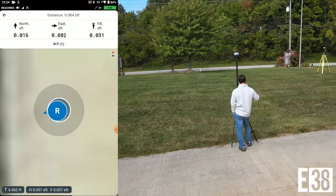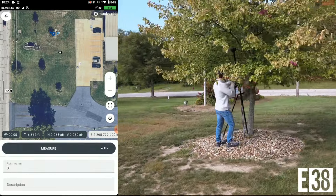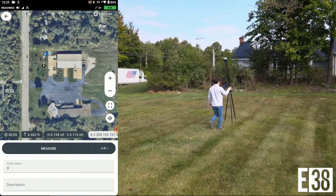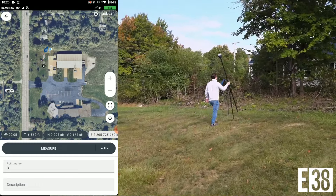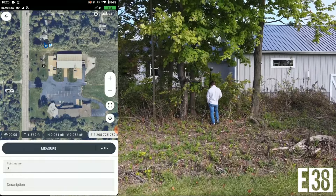Now we're going to demonstrate the RS3's RTK abilities in more challenging environments. We'll start with a single tree and no break in our fix. To challenge it further, we're going to take it into a tree line spanning east to west. We'll get right in there still maintaining our fix.